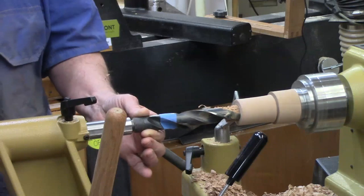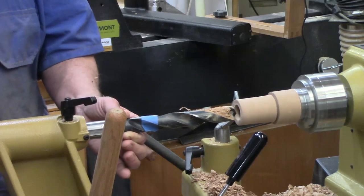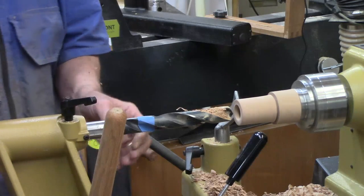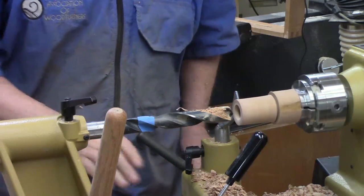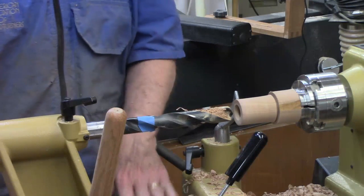That gets me where I want to be. This motor had no problem with the torque required on this drill bit, so that's good. I didn't even bother to lock the casters because this thing is so heavy.